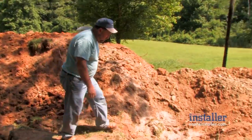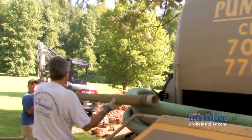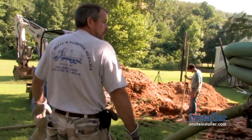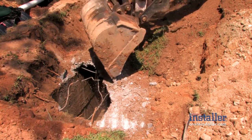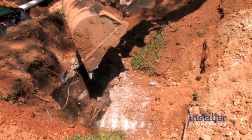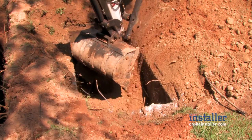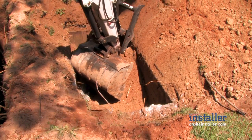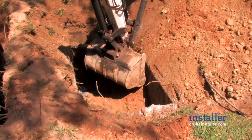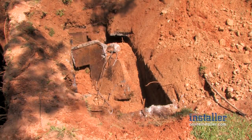Over here we have our old existing safety tank. We have pumped it out and have it prepared to be crushed and filled. One of the reasons we wanted a different style tank in the ground was that this one was not waterproofed. Because of the groundwater issues, we were concerned that if we just put a pump tank in, it might pick up groundwater and deliver it to the drain field, which would again be detrimental to the system.